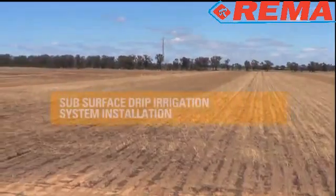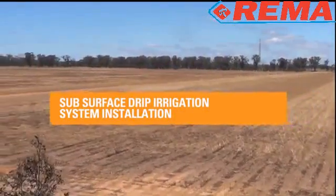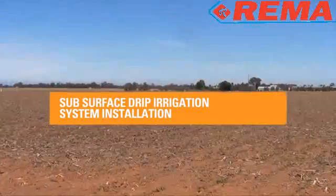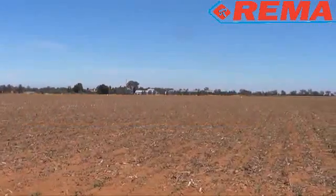We're going to take you through the installation of a 100 hectare subsurface drip irrigation system in Northern Victoria. Of all irrigation methods, subsurface drip helps achieve the highest yields and the best water use efficiency.